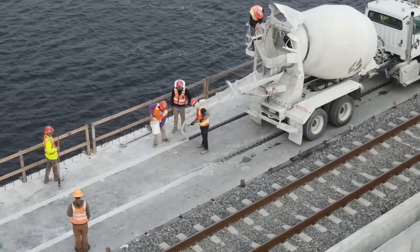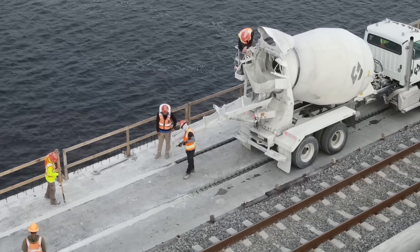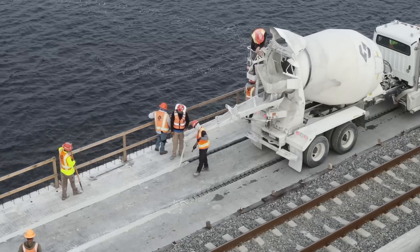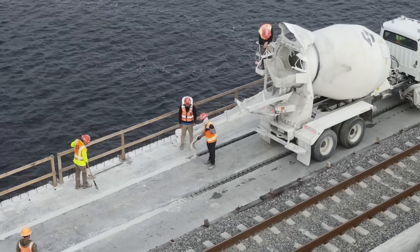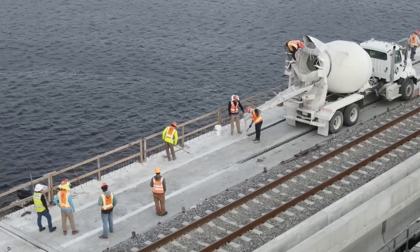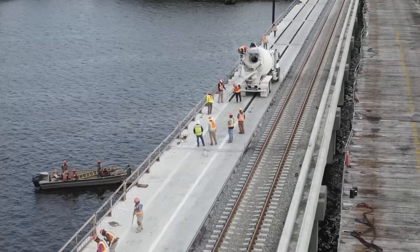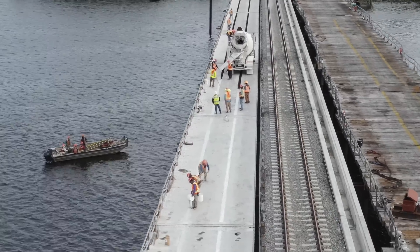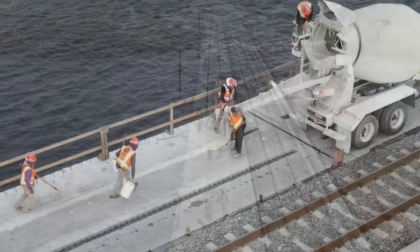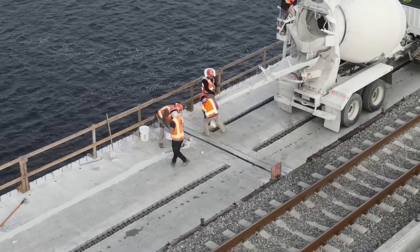Other crew members take small batches in buckets to touch up areas previously placed. Prior to placement, the girders were cleaned off. This also allows any overflow to be scraped up and worked back into the gap.